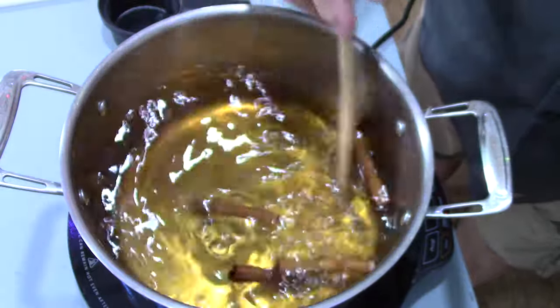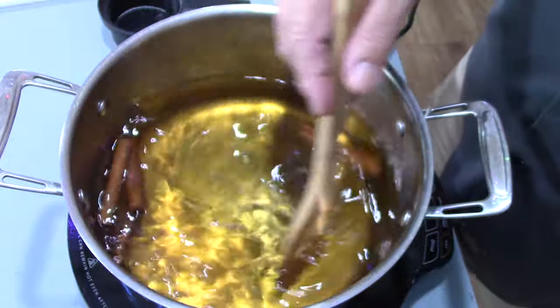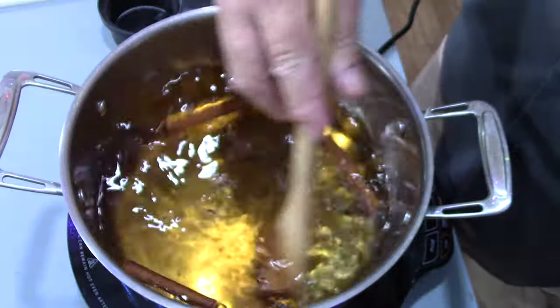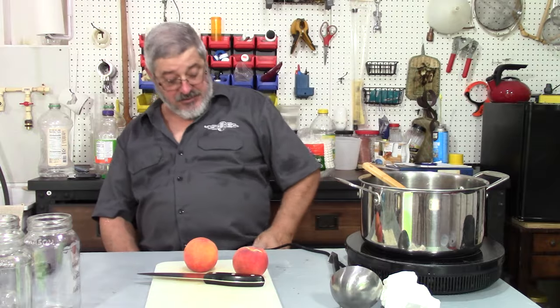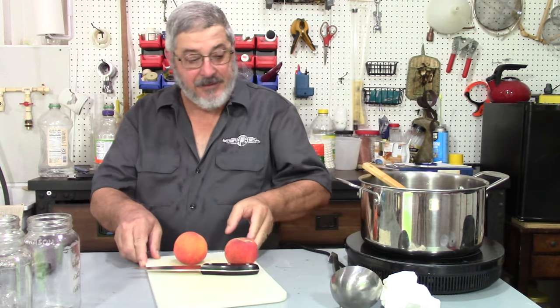What we're trying to do is melt that sugar and get some of that flavor out of the cinnamon. That's done — I'm just letting it cool down.